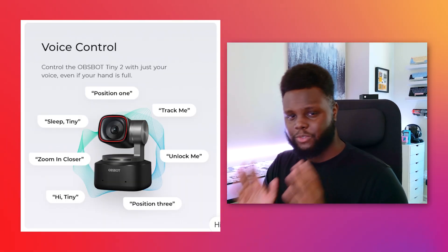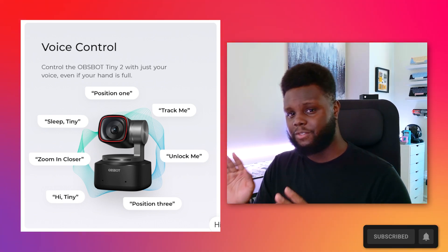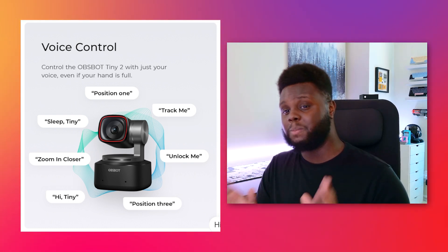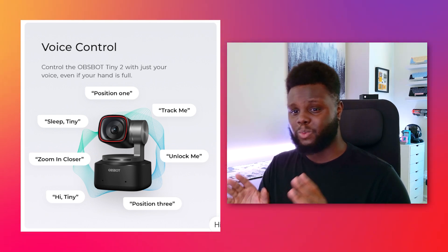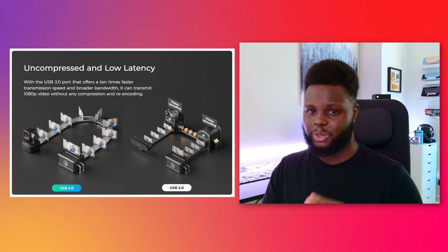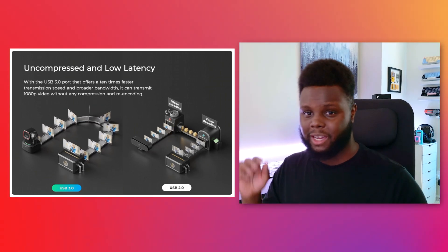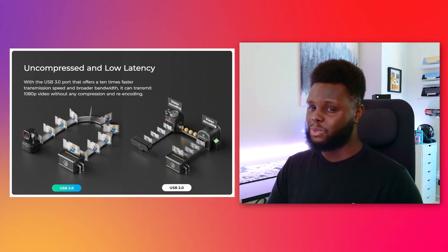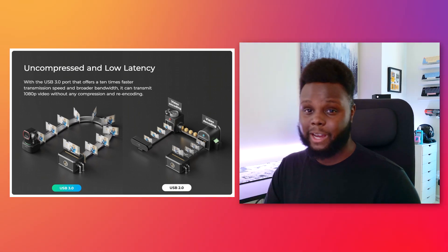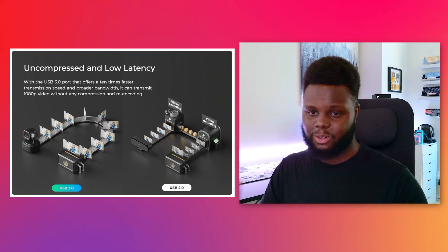The Tiny 2 4K also has voice controls, which is pretty unique because some other webcams with similar features do not have that. Especially if you're going to be further away from your webcam and roaming around your room, voice controls might make a big difference. Last but not least, the Tiny 2 uses USB 3.0, giving you faster data transmission between the webcam and your PC — because in 2023, it's definitely time for peripherals to move forward with newer, faster connections.